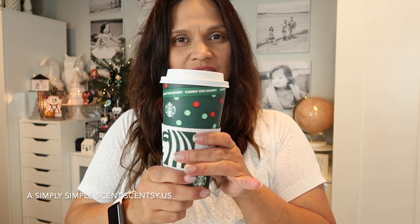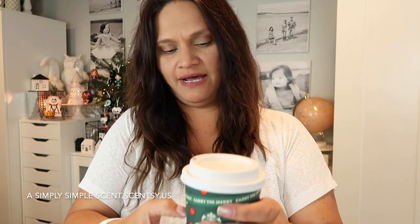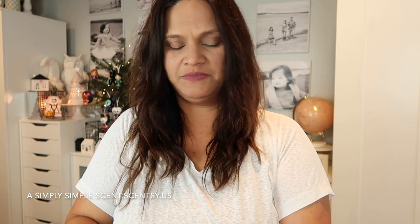Hello friends, welcome back to A Simply Simple Scent. I have a scents and warmers video to film for you guys today. Before anything else, today is the release of Starbucks holiday drinks, so I got a holiday drink for hubby and I — it's so festive with their cups.